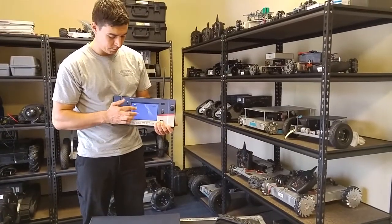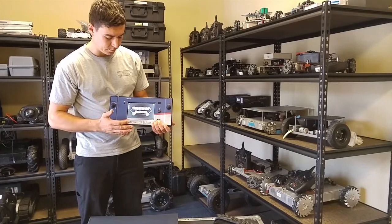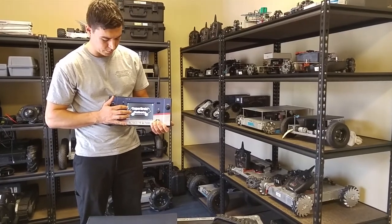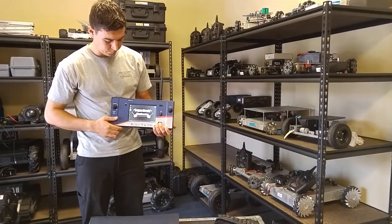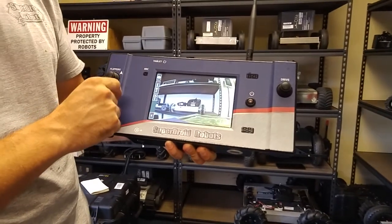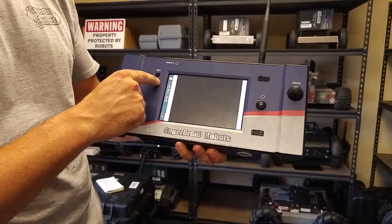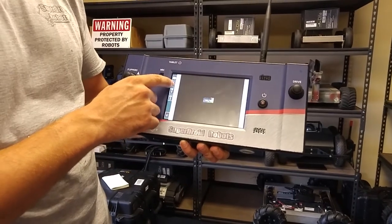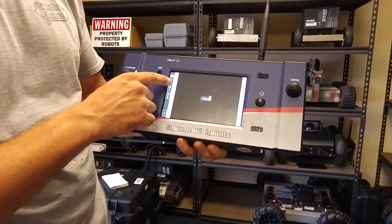Once the screen is on, you can tap on the desktop, and then the SDR program for running the robot. On the program screen, you have a screen refresh button in case you happen to lose signal, and a record button for recording video progress.